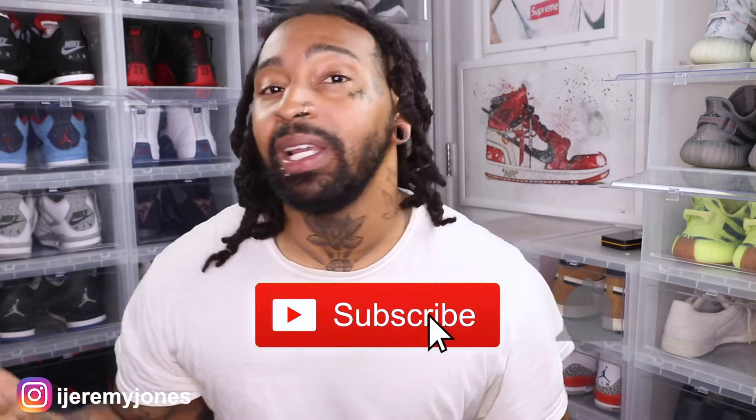All right, I'm back with another video. Before I get too deep into this, y'all already know what to do — go ahead and hit that like button, subscribe button, and feel free to comment down below on some of the things that you're doing as a sneakerhead while we are all quarantined. Without further ado, let's go ahead and jump right into this video.